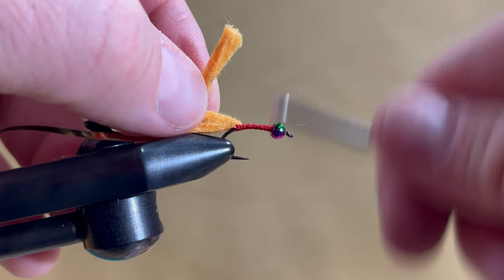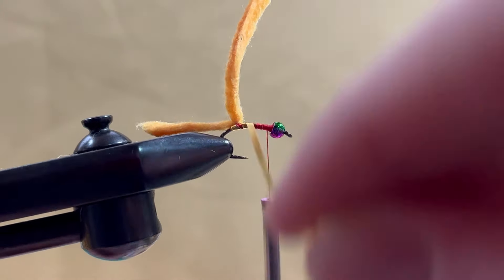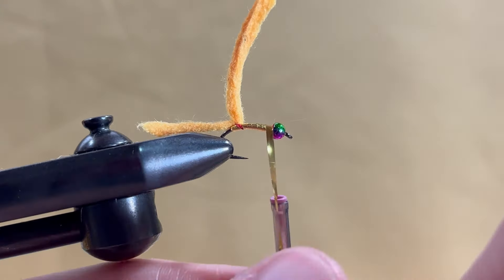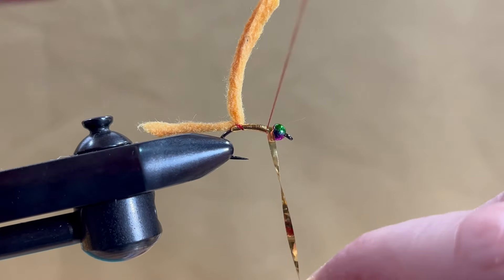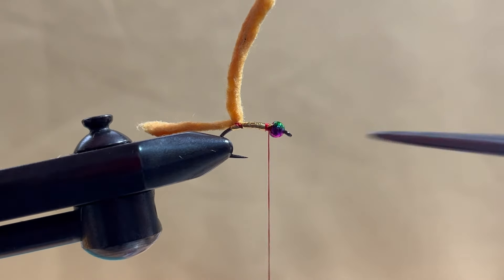Bring your tying thread to the back of the bead, then take the gold tinsel and make slight overlapping wraps forwards. Tie it off behind the bead with a couple firm wraps and cut off the excess.